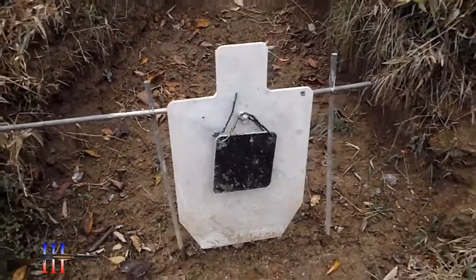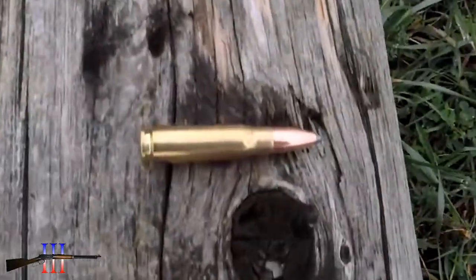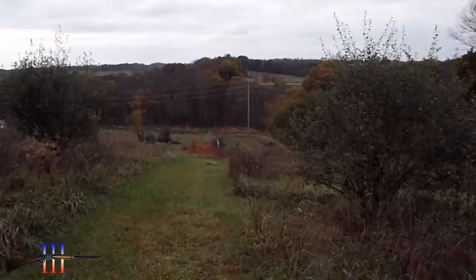8 inches in front of the torso, remaining AK, Hornady 123 grain spire point, 250 yards.